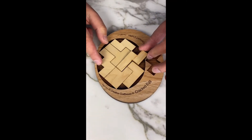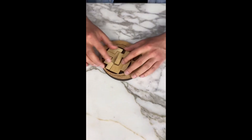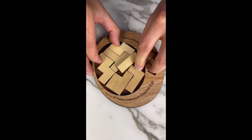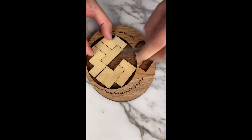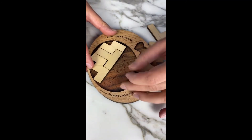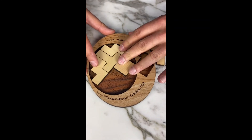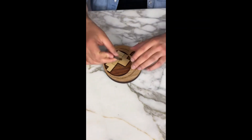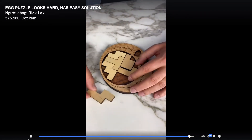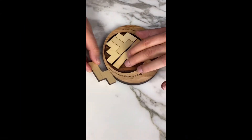I think this part of the puzzle is correct. We're dangerously close here. Maybe this is right and we just have to shift it. Where else could this piece go? It could go this way — maybe that way. That leaves us a little more space.